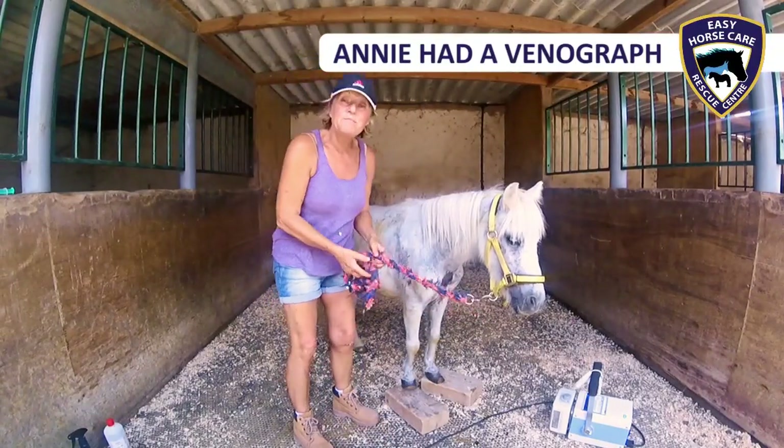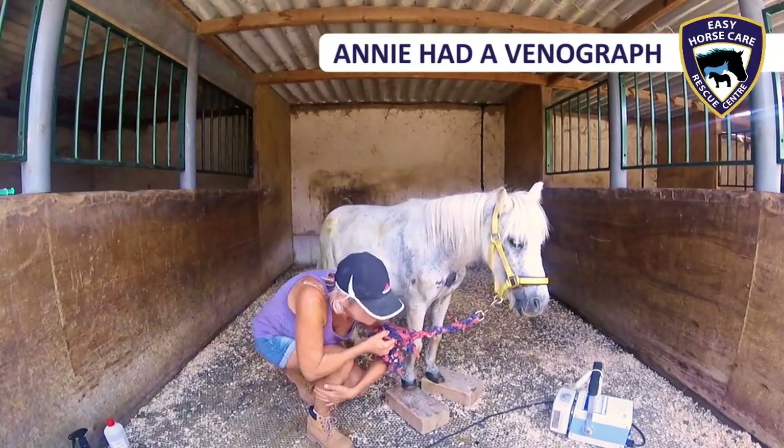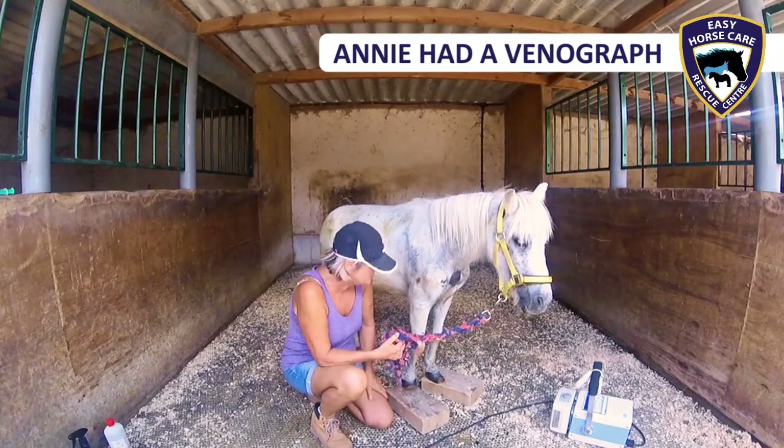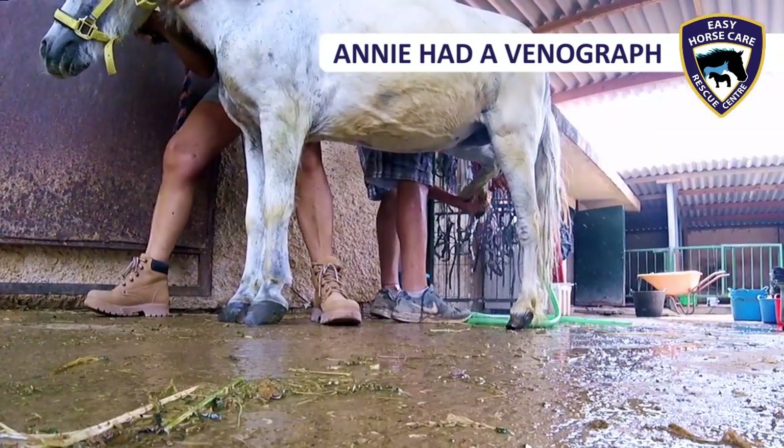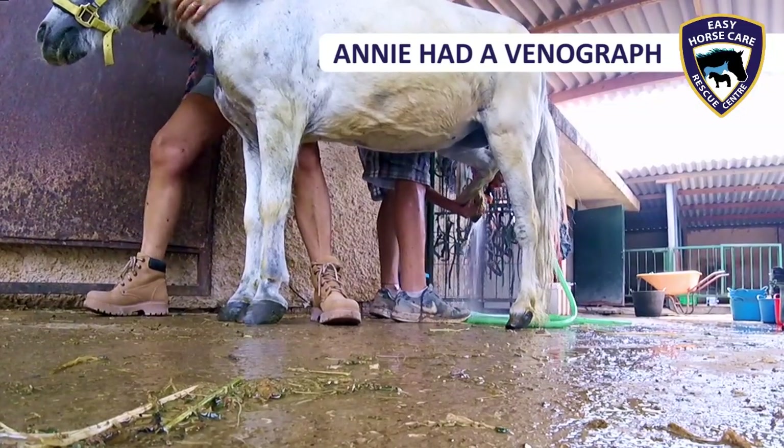At the moment, Annie's been sedated. She also has local anaesthetic in both of her front feet, the muscles.